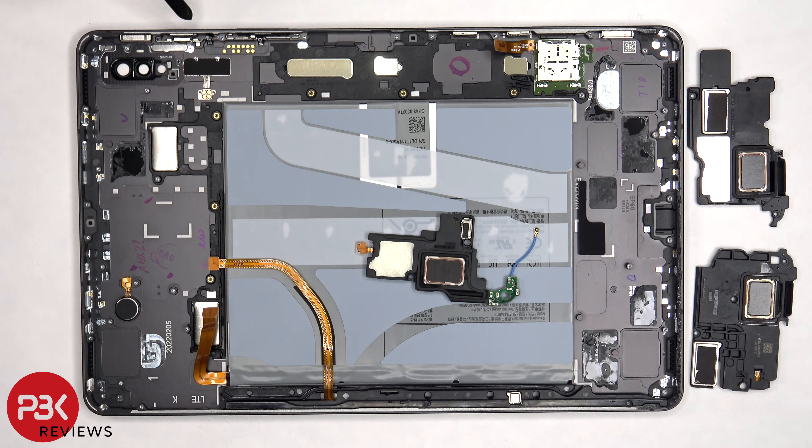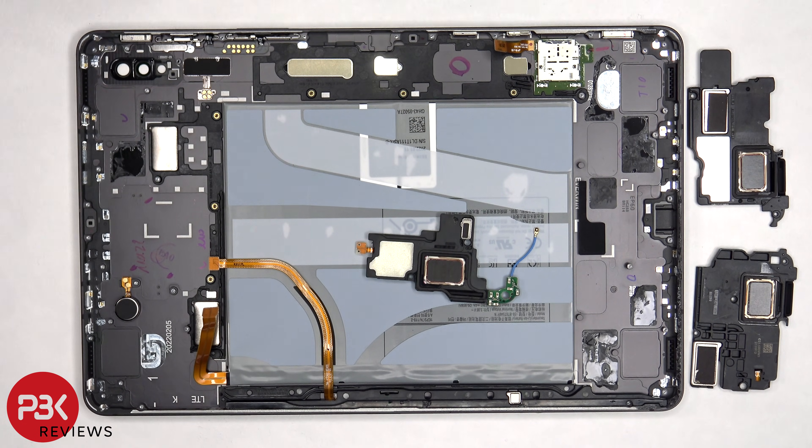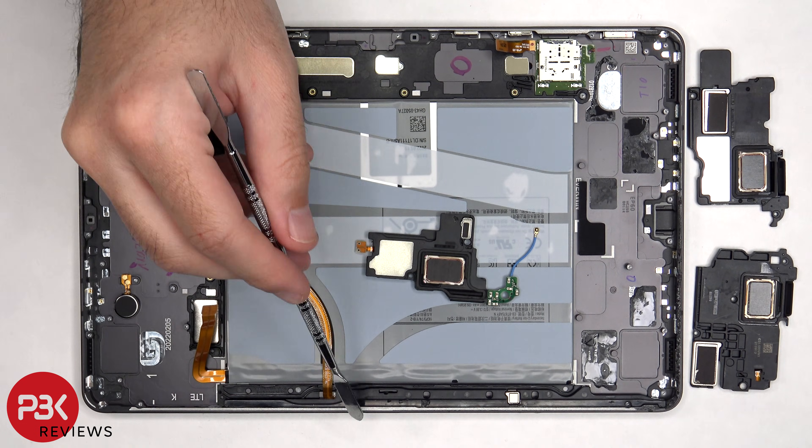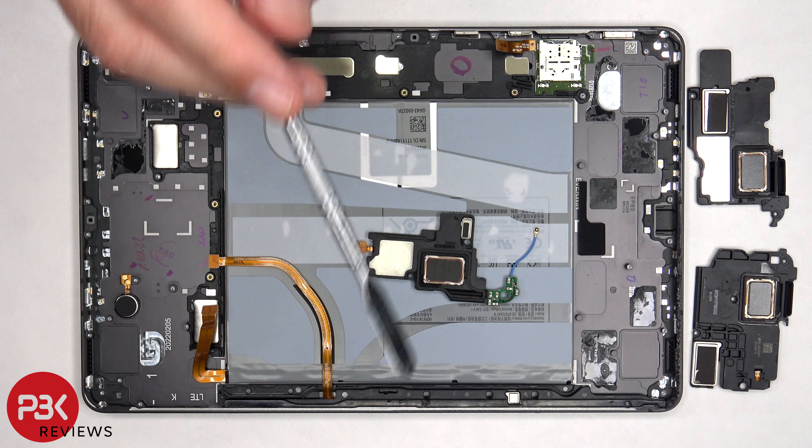The flex cable for the volume keys, power button, and fingerprint reader is located here and is held down with some adhesive. So if you need to replace those, you gently have to pry off the flex cable and then pull out these metal brackets by lifting them up and removing them from the frame. The vibrator motor is located over here and is held on with adhesive. This plastic cover is also held on with adhesive, so if you want to replace the flex cable which leads to the pins on the bottom, you just have to pry this plastic piece off.